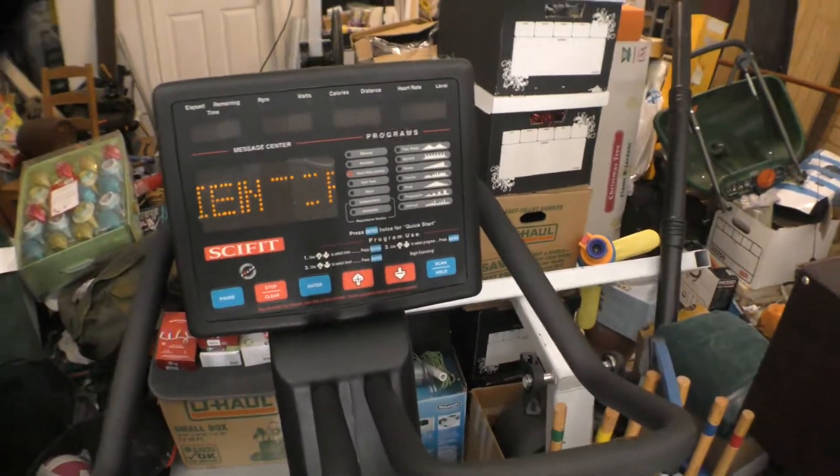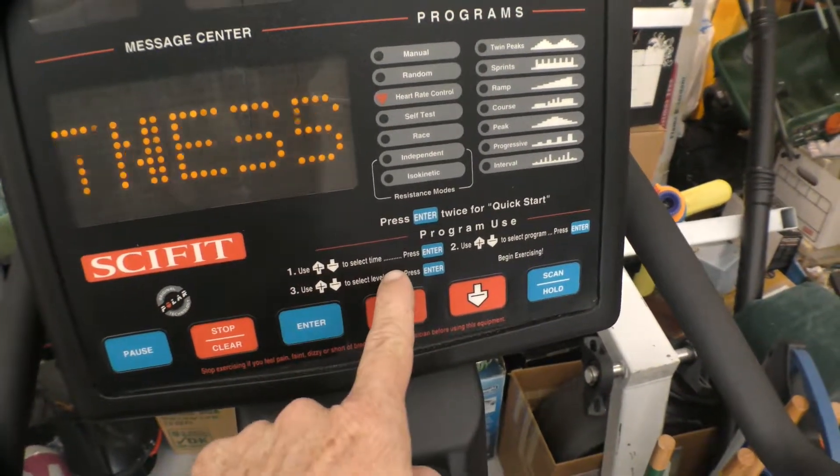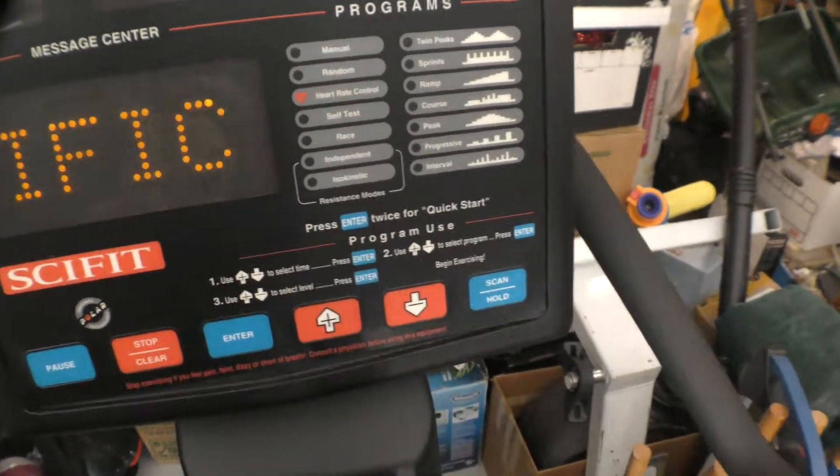I'll go ahead and get on it. It tells you how to do it. You set the up and down arrow to select the time, then you select the level, and then you select the program, hit enter, and then you start riding.